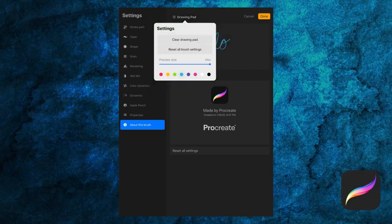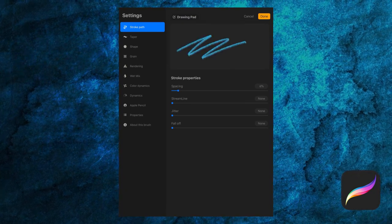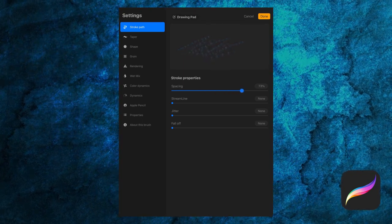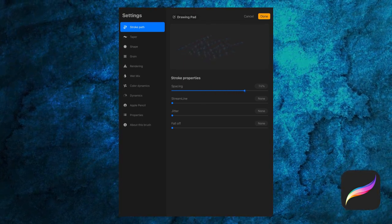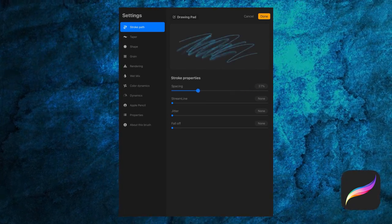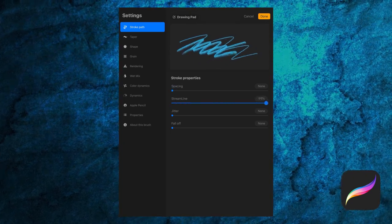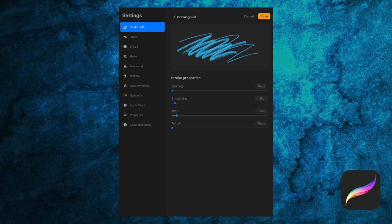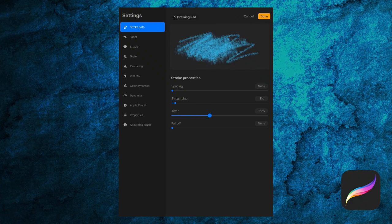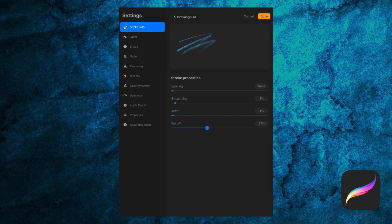Now let's check out the stroke path settings. Spacing refers to the space between each shape that makes up the brush stroke — your brush is a repeated series of shapes, just typically close together. When I increase the spacing, we can see the shape more visibly. Streamline is your line stabilization, so if I turn it up, my line will be extra smoothed out. Jitter adds randomization to where the shapes appear. Fall off affects the length of your stroke.